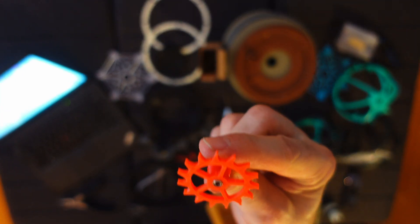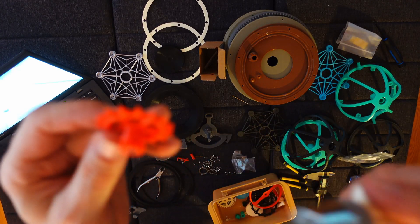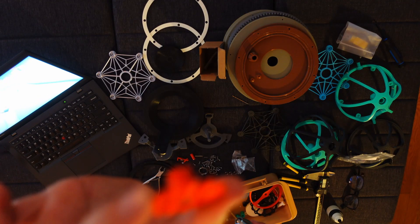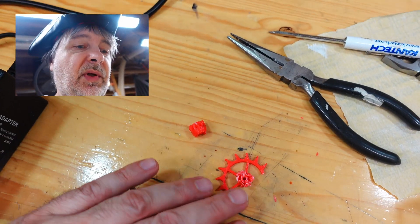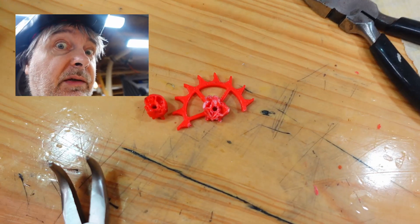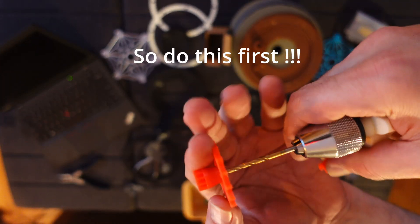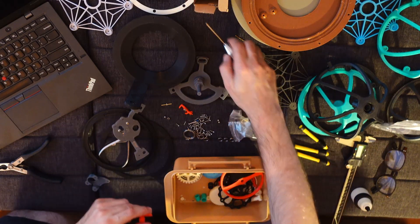Super important: before you put the bearings in, you have to run the hole with a 2.5 millimeter drill, otherwise you will have to reprint it — like I'm going to do — just to get the bearings out. When you want it to break easily it doesn't break, and only when you don't want it to break it breaks all the time. Reprinting it now — I'm not sure why the hole is not printed bigger. Now let's do it again.